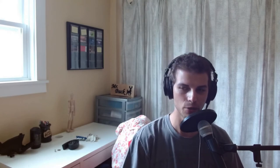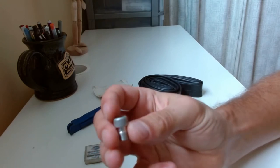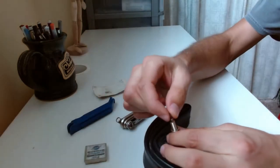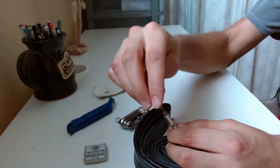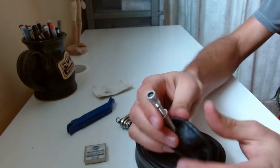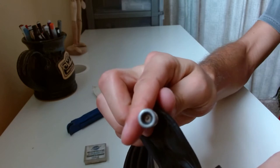A Schrader to Presta valve adapter. These things are really neat. I like having Presta valves on my inner tubes because it is the better valve, but when you go somewhere that is not bike-focused — like an auto shop — and you ask for a refill for a Presta valve, they'll look at you blankly, because Schrader is the only thing that exists on automobiles. With this little adapter, you screw one end onto the Presta valve of your inner tube, a Schrader pump clamps onto the other end, and you can fill up. It's great.